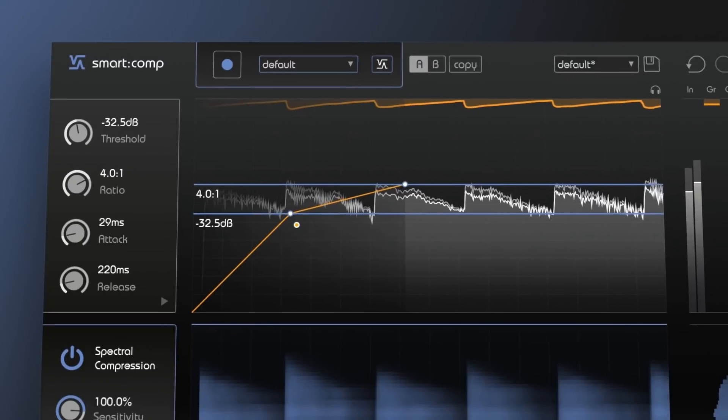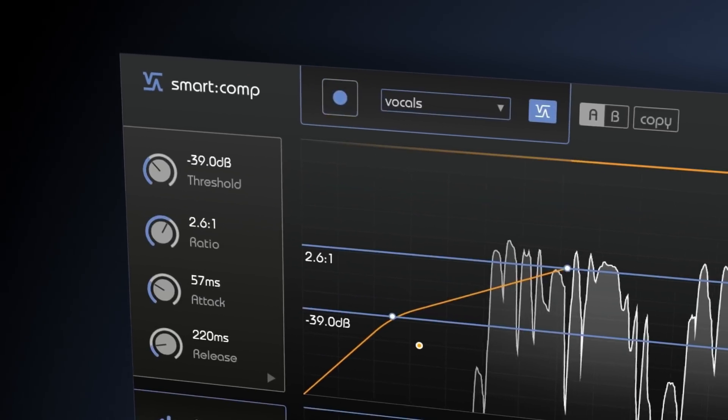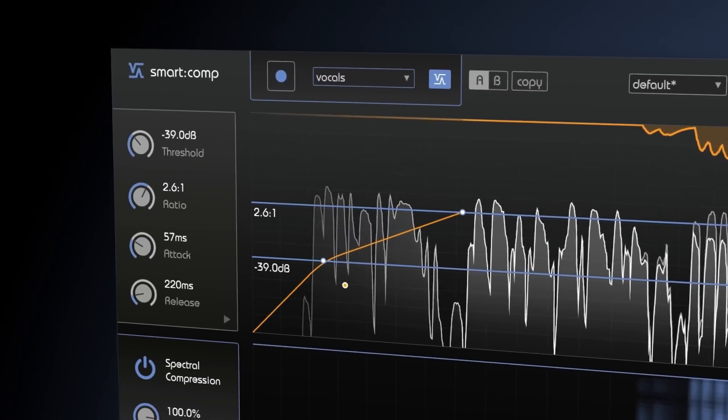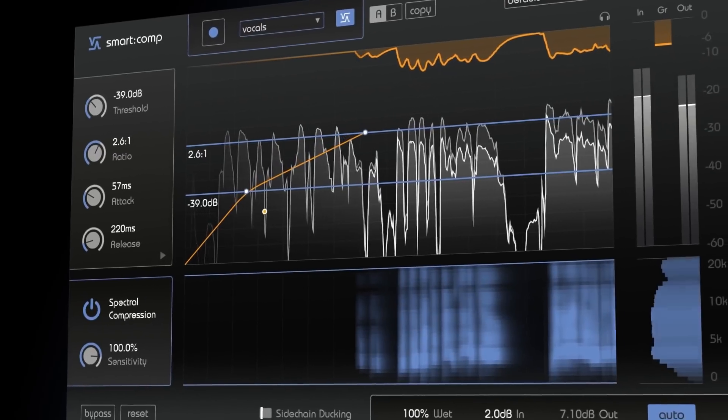This is SmartComp by Sonnable, an AI-powered plug-in that combines intelligently enhanced time domain compression with trailblazing spectral compression.